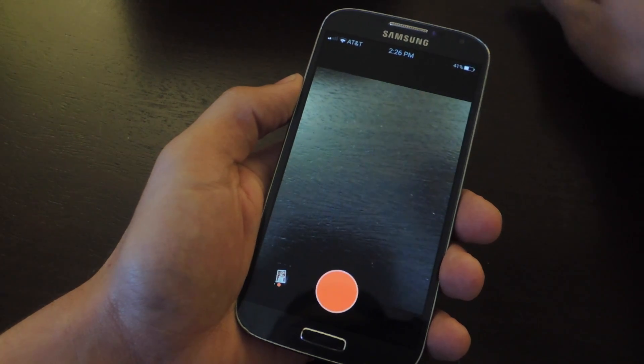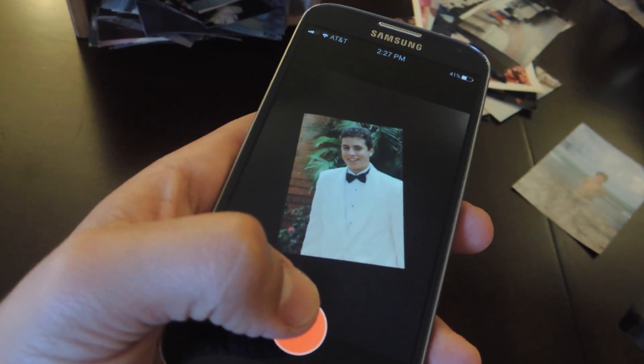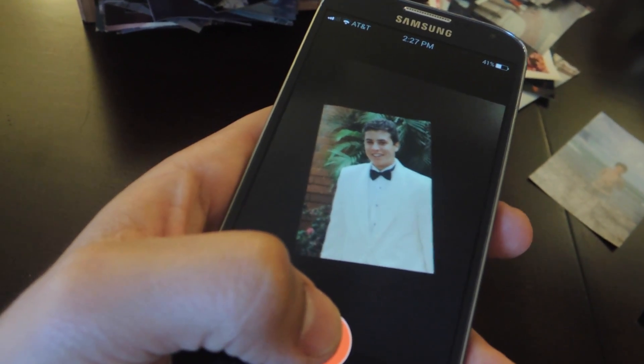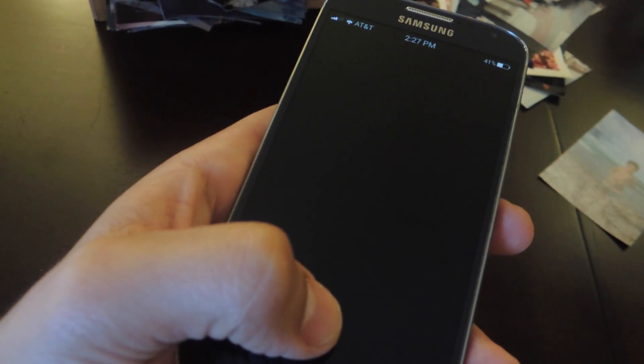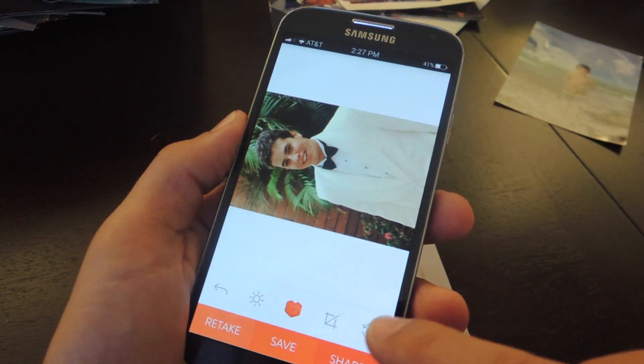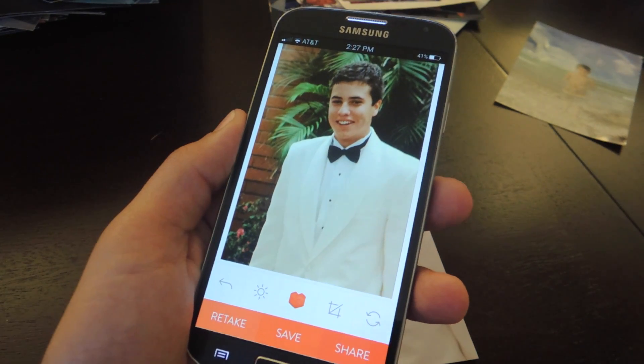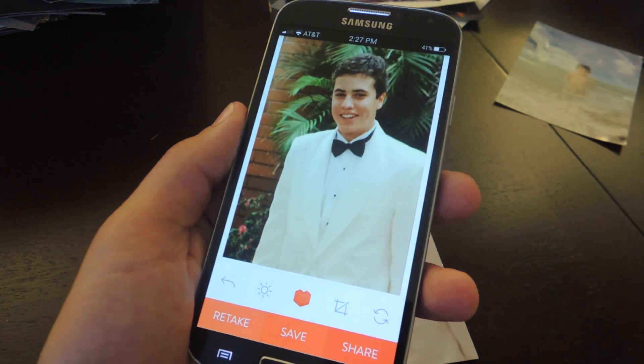Let me go ahead and show you how that looks. Here's a nice looking picture of me. Just make sure you can see all the borders, and once it's focused well enough, go ahead and take that shot. If it is cropped the wrong way, you can edit it afterwards. And it looks pretty cool — or kind of embarrassing in my case.